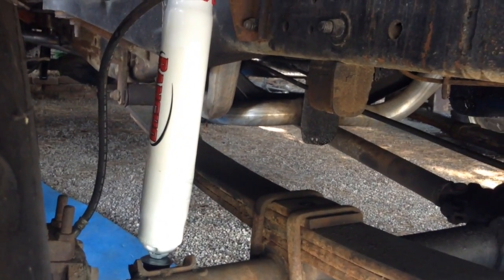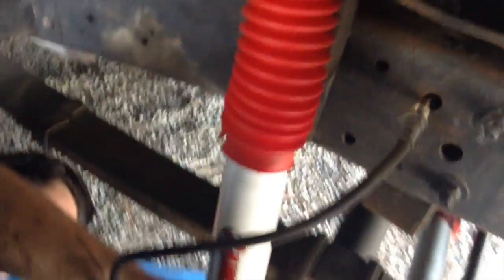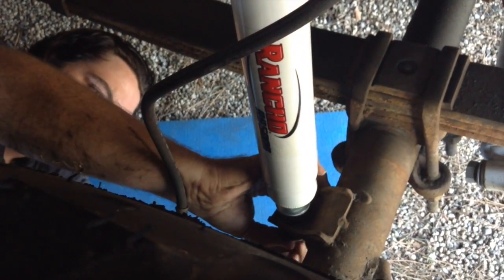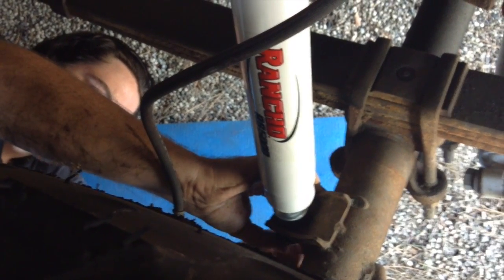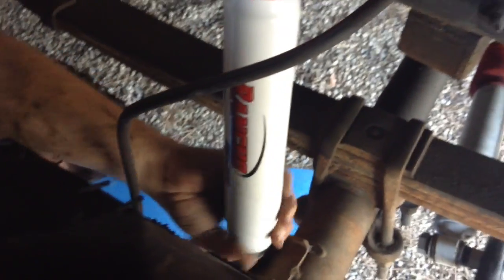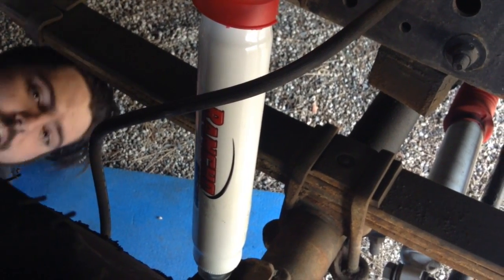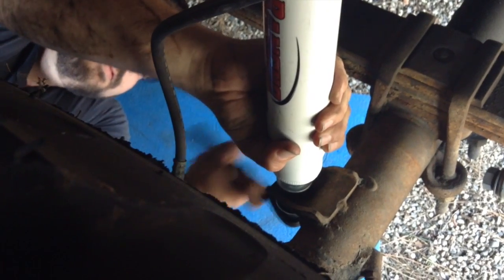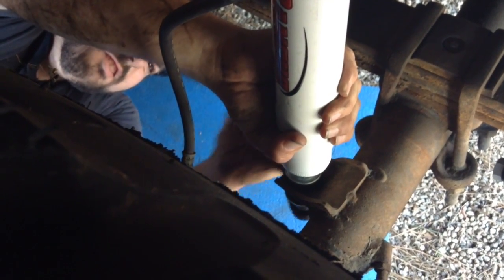Get on your hillbilly yoga mat here. Get up underneath. Put the bottom one on. And when you're tightening it, those nubs I showed you with the vise grips, you can use those in order to tighten it.